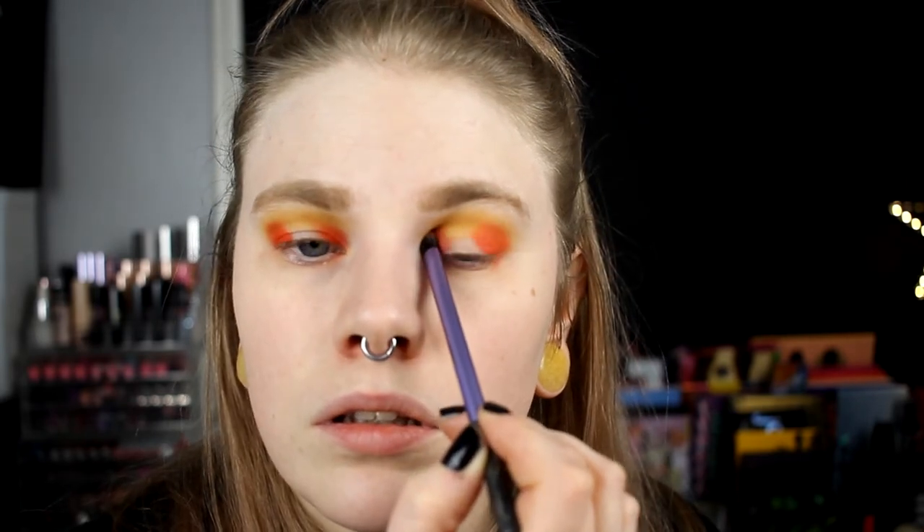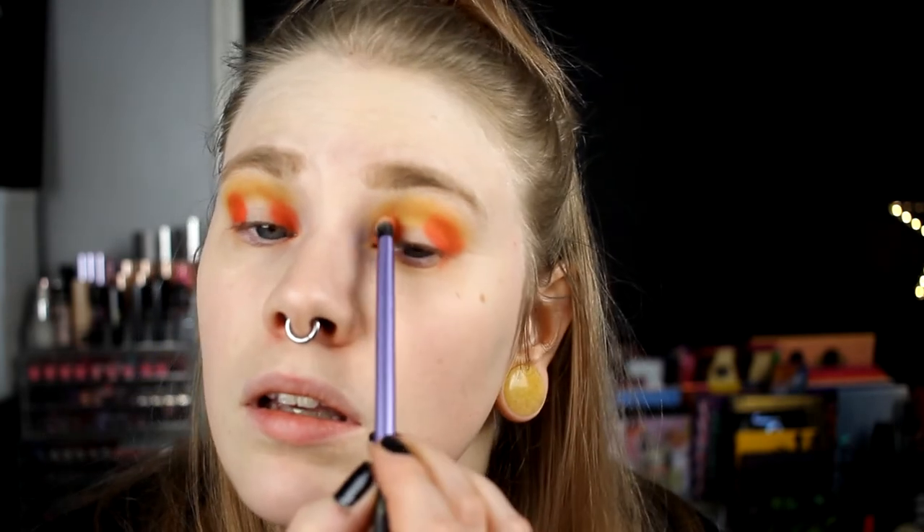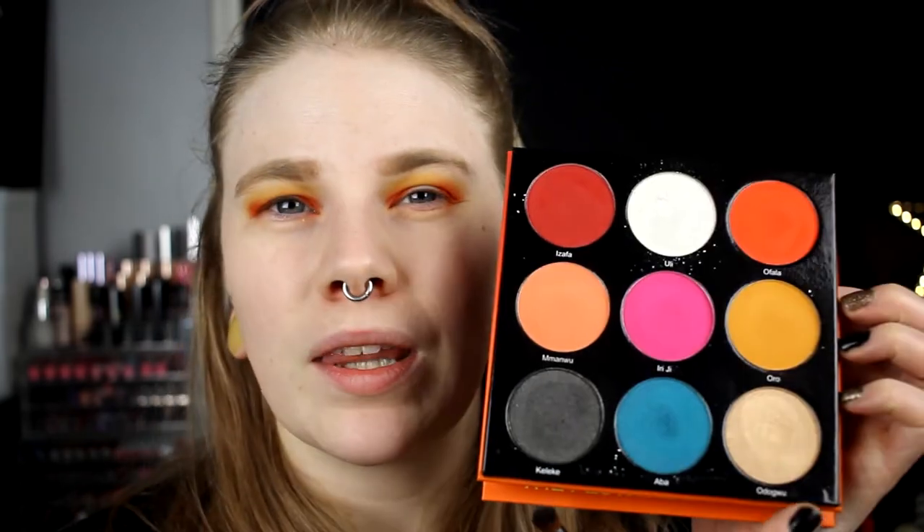Maybe for once I can do a halo eye that isn't too much. If I just stop here it may be okay. I'm going to try to do the same on the other eye. I'll try without any glitter glue - Juvia's Place shadows are really good and I think this works without clear glue.